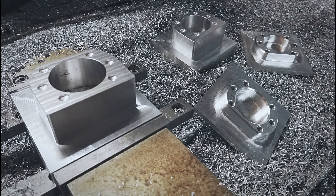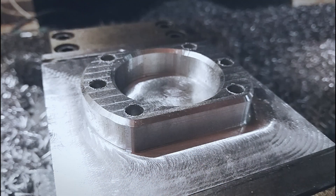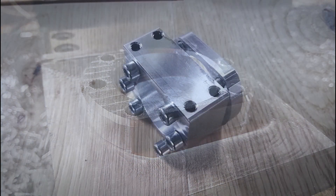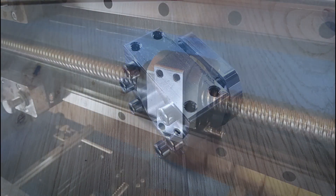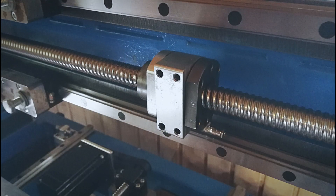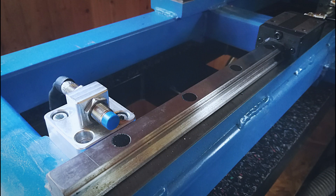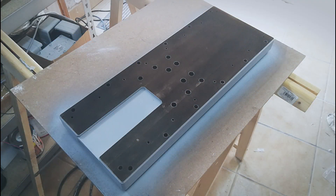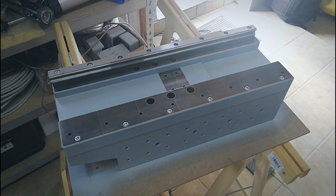The ball screw nut mounts are made in two pieces for alignment. The first parts were also made out of steel, but due to assembly there were a lot of problems getting to the screws, so I machined them again out of 5083 aluminium on my old CNC machine.